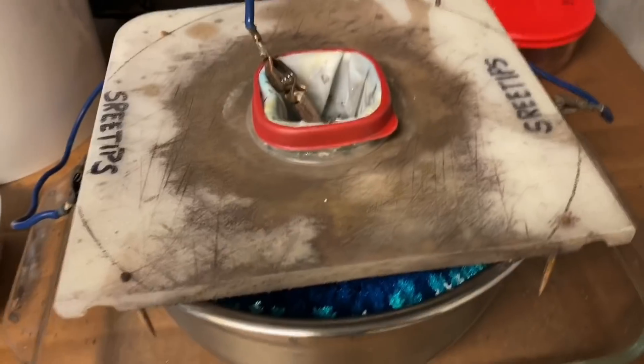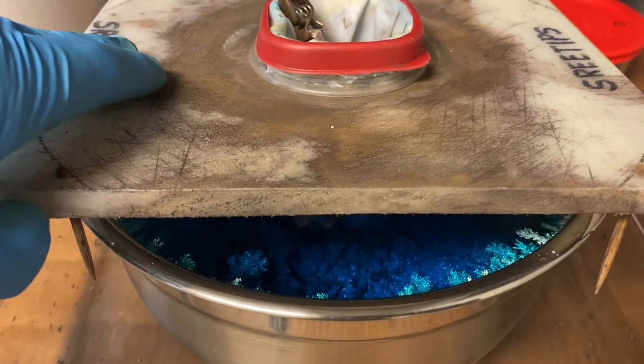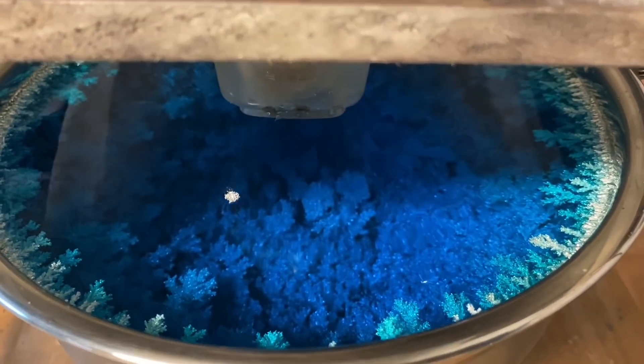Hello everybody, welcome back to my channel. It's ReTips here and I just wanted to give you a quick peek inside my electrolytic silver cell.